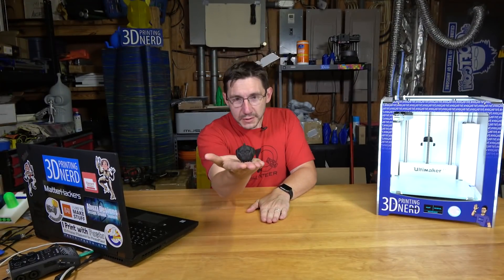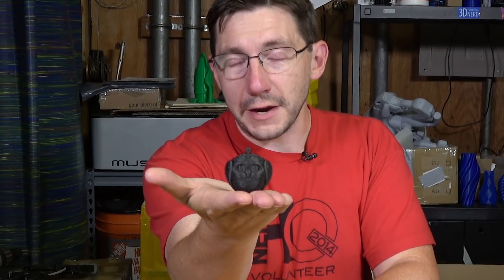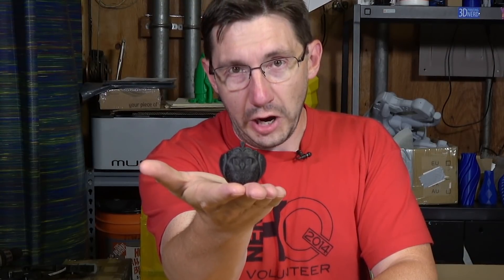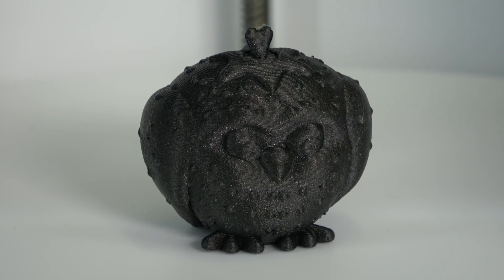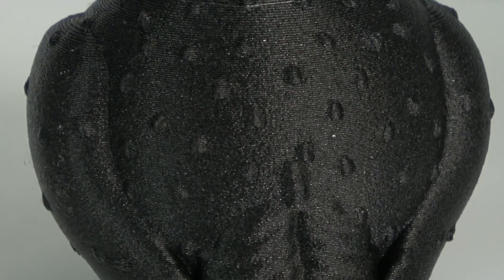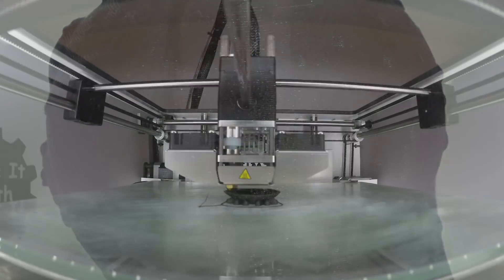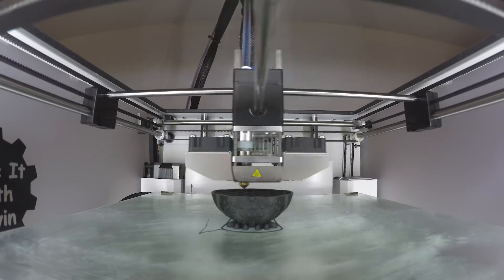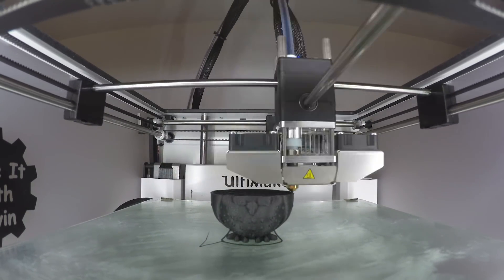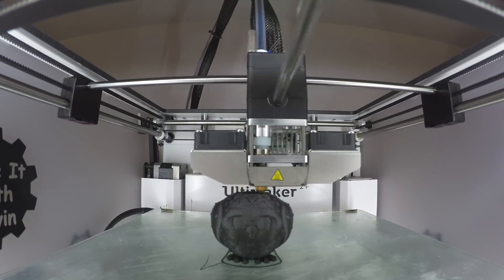The first thing I printed was this — it's a cross between an owl and a strawberry, affectionately known as a strowelberry by Sparky Face 5. I'll put a link in the description so you can download it yourself. The quality of this model printed in carbon fiber nylon is amazing. The detail is exquisite.